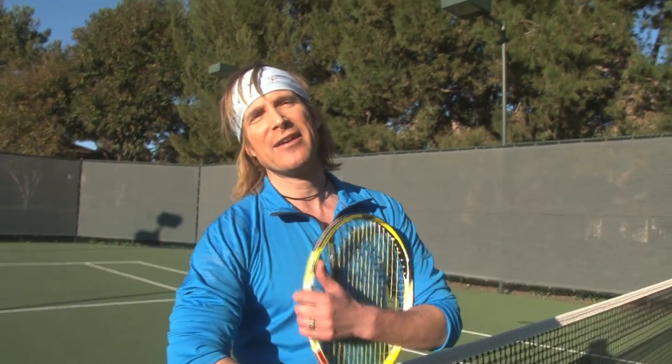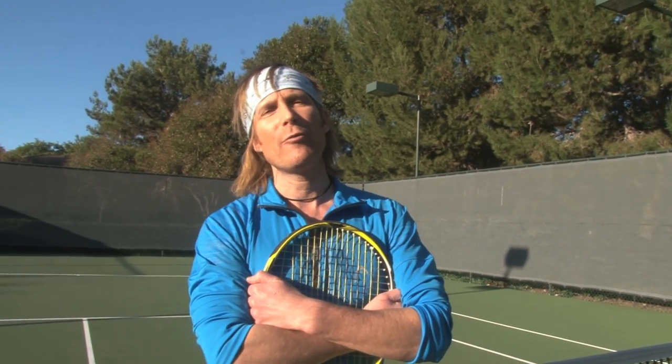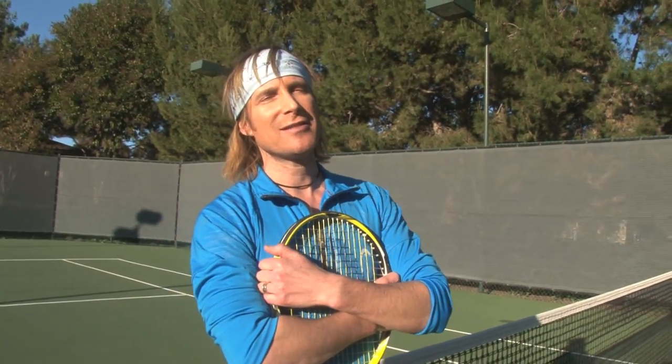Hey, how you doing? I'm Eric Sage, author of the Magic Key to Tennis 1-10 System. And we're here today with your Head & Pen Racket Sports Video Lesson. So sit back, enjoy, and get ready for some modern tennis techniques.